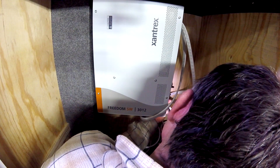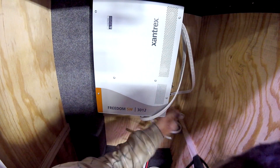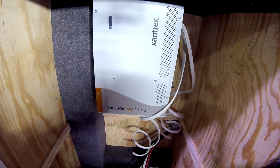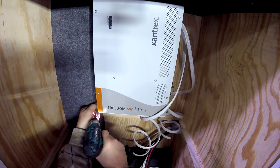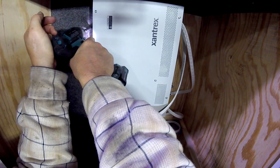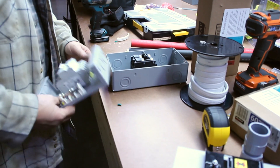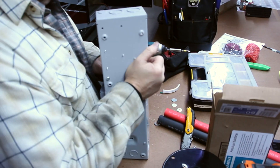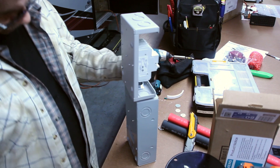Now we have our AC wires ran from the AC distribution panel to the chase we put in. Here we see Randy — he is mounting the Freedom SW3012 Inverter Charger. We also install an inverter bypass switch, which is an alternate route for the electricity to travel in the case the inverter were to fail.